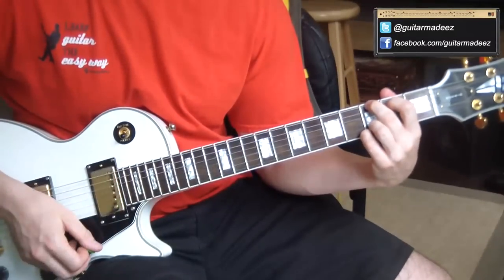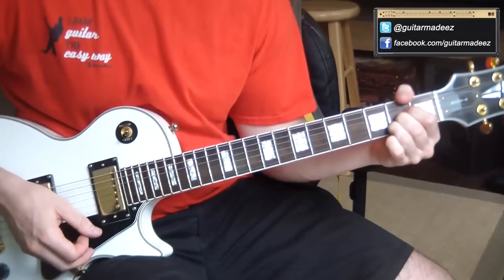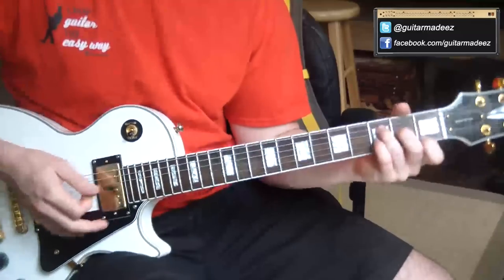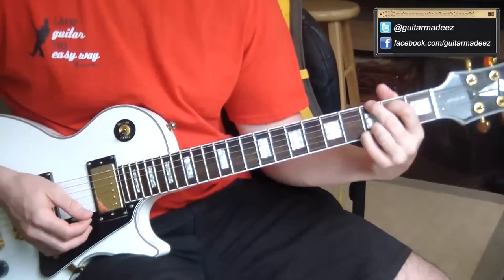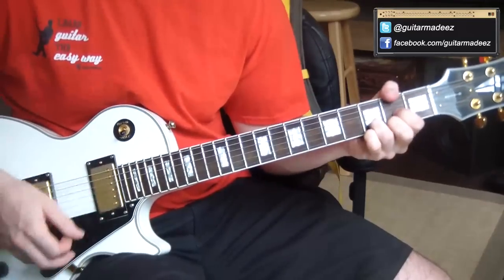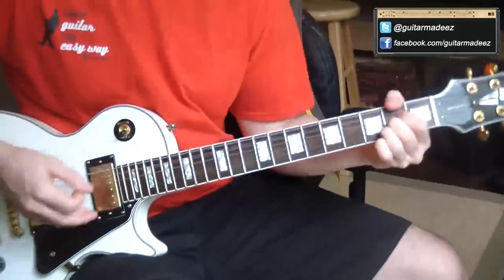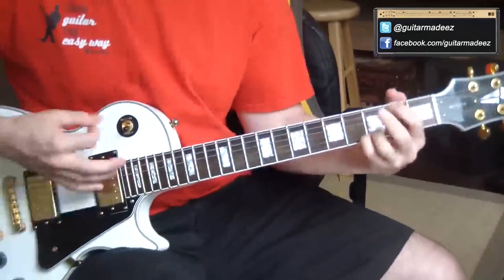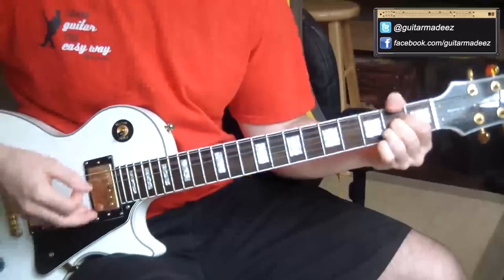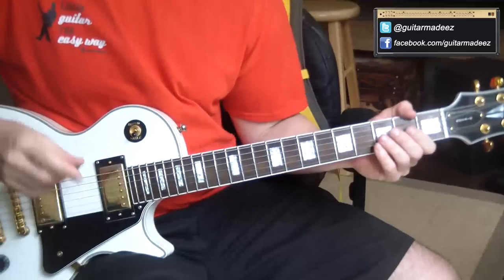All you gotta know for the chorus is D, D, D, A — and you can hear that on the track when he strums it. But sometimes if you've been strumming so long and you feel like there's not a whole lot of substance to the chorus, since you're basically strumming through each chord once, you can add a couple more strums in there to give it a little bit more oomph.